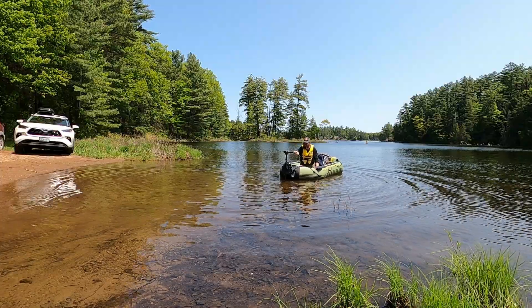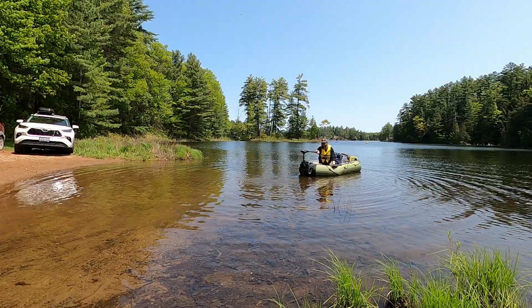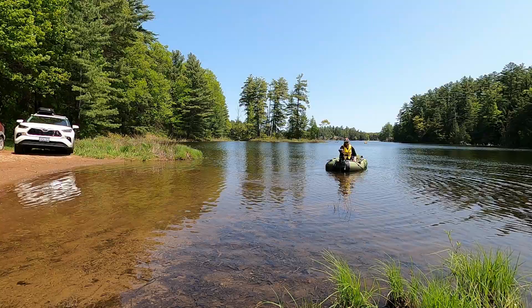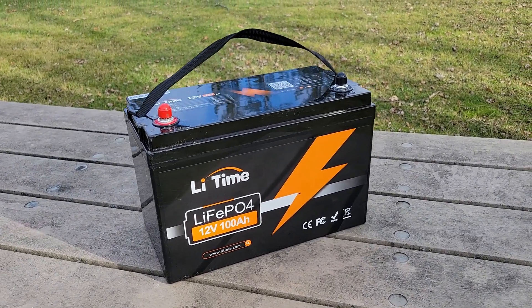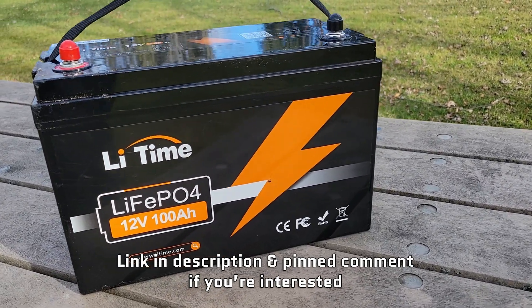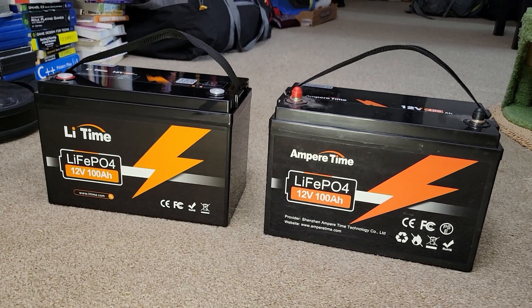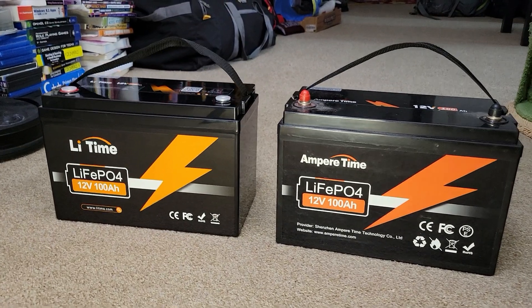When I'm out on a raft packing trip on my electric raft, in order to make any reasonable amount of distance, I need a lot of battery power because unfortunately the drag of water on the raft is no joke. LFP batteries are great for this and LiTime was great enough to send me the second LFP battery I needed to complete my two battery setup for my raft. The first battery I bought is actually from the same company, so I'm very familiar with their batteries already.